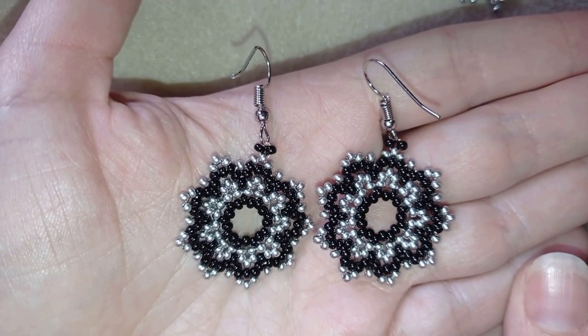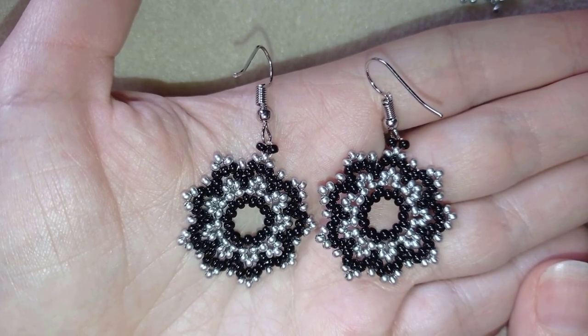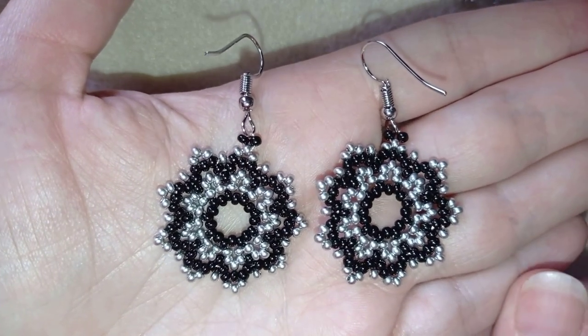They're easy to make and I'll show you step by step, so I'm sure by the end of this tutorial you're going to be able to make them by yourself.